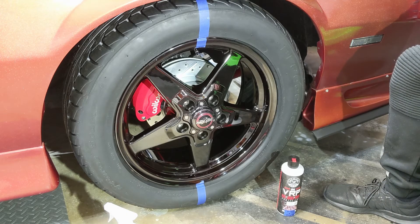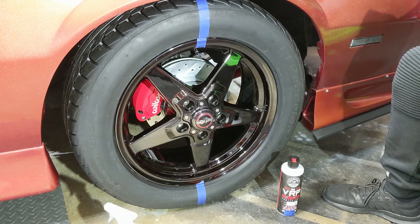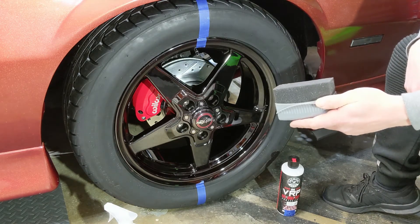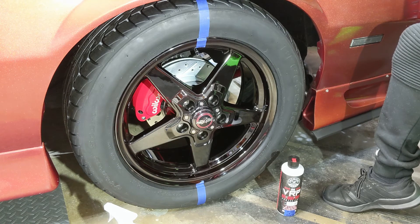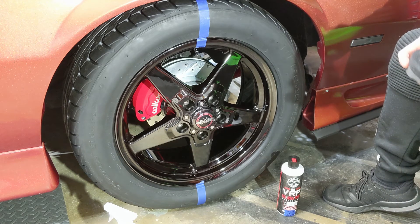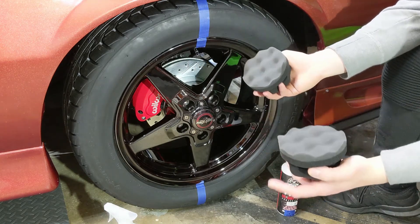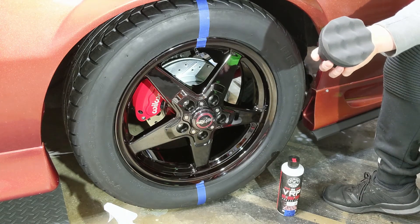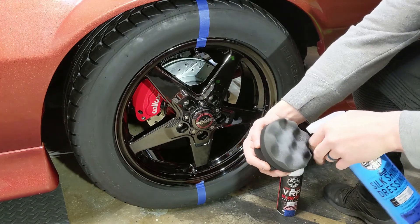We have the Silk Shine on the left and VRP on the right. I have the tire taped off at the center line and we're going to use applicator pads to apply them. There are many different styles out there — the Chemical Guys one for interior, and your generic tire shine applicator with a little handle. But I'm actually going to be using these Glaero G-L-E-A-R-O hex handle foam pads. I have two of them — one for the Silk Shine and one for the VRP.